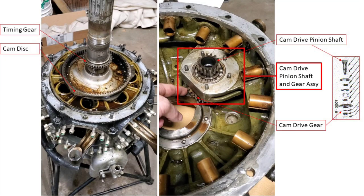What I also talked about was how the gear train runs, and that was inaccurate, which is why we have these two pictures. The photograph on the right is the engine right after we had removed the nose case, and it shows we have our timing gear that is pressed onto the crankshaft. Below the timing gear there's a spacer, and then below that is the cam disc, which is riding on a plain bearing also pressed onto the crankshaft. In the photo on the left, we have the nose case itself turned upside down. The component inside the large red box is the cam drive pinion shaft and gear assembly.